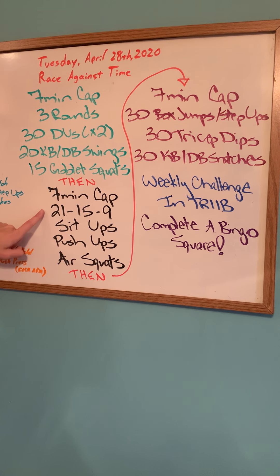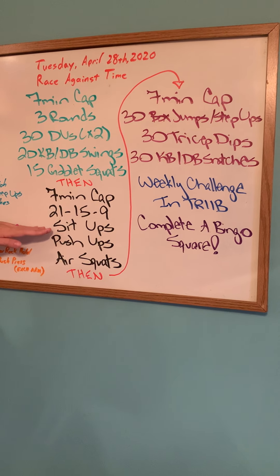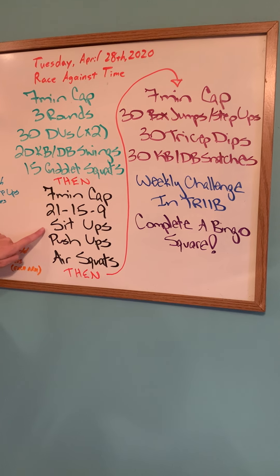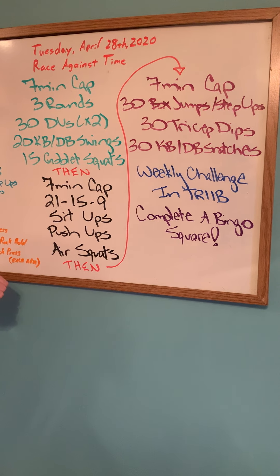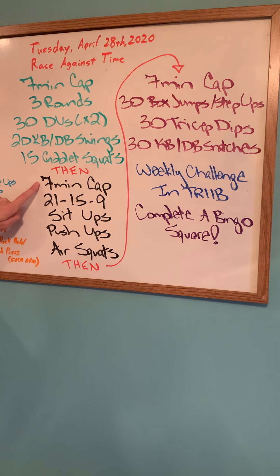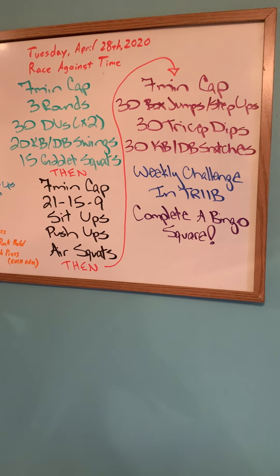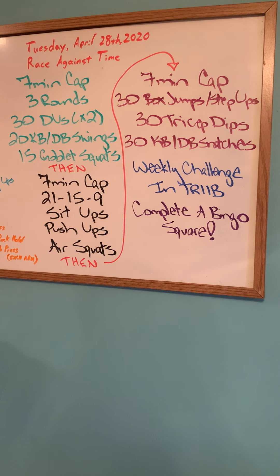Seven-minute cap as well: 21-15-9 sit-ups, push-ups, and air squats. So 21 sit-ups, 21 push-ups, 21 air squats; then 15 sit-ups, 15 push-ups, 15 air squats; and then 9-9-9. Same as before, if you finish in under seven minutes you get a break before the next workout. If not, stop wherever you are and move on to the next one at minute 14.